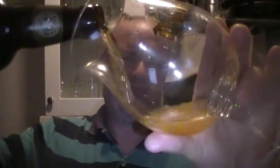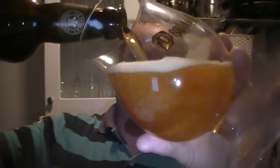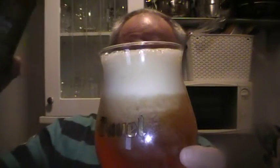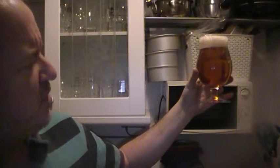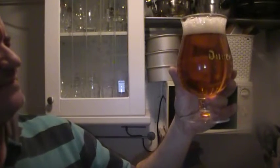Let's give this a twirl. So, golden to amber in colour. A white head that's, you know, there. Definite lacing.